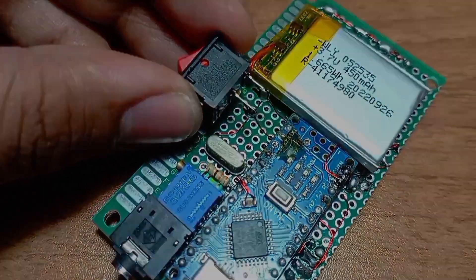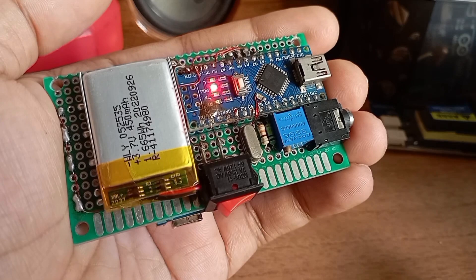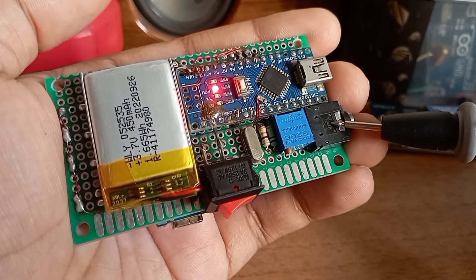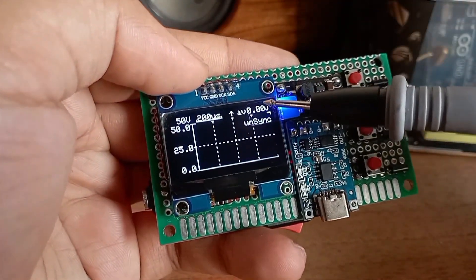After adding a switch, the scope is complete. Before using it we have to calibrate the scope — for that you have to connect a 5 volt DC supply into the jack and turn this potentiometer until the voltage on the display becomes 5 volts.